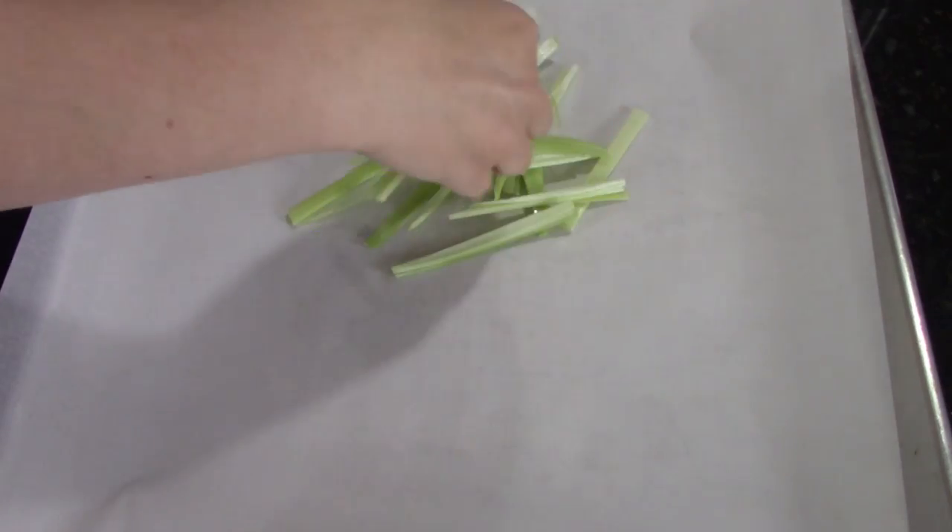So we've got our parchment paper — turn it so that the curled sides are down and you're not fighting those edges trying to roll up on you.